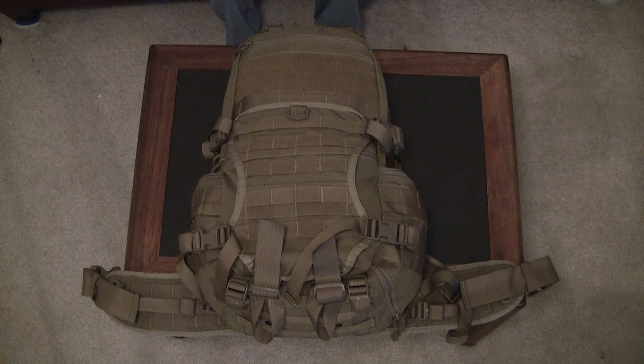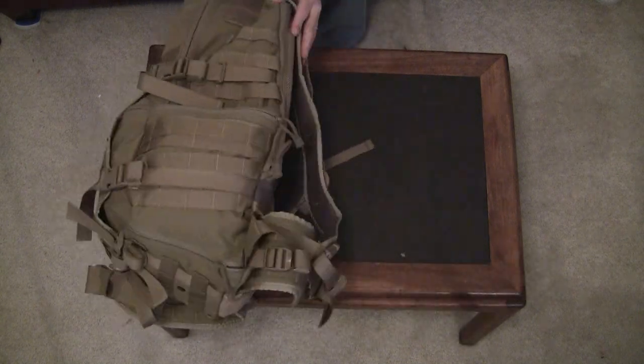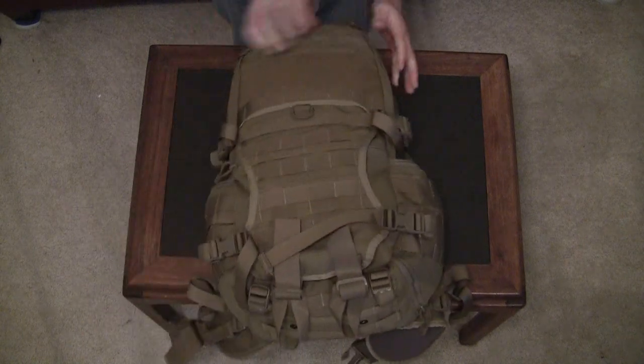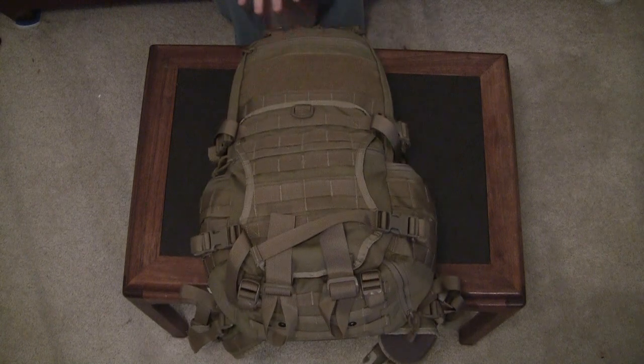Hello folks, this is my review of the Triple Alt Designs Fast Pack EDC Backpack. There are a lot of features on this bag and I have it stuffed right now to show you its shape when it's fully loaded. It's kind of a wedge-ish, wider at the bottom, narrows down at the top, fat towards the bottom again, narrows down as it comes up to this top area here.